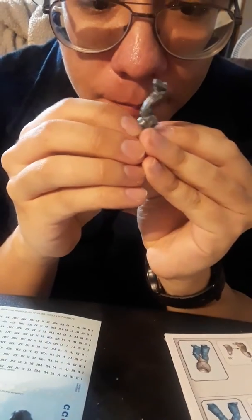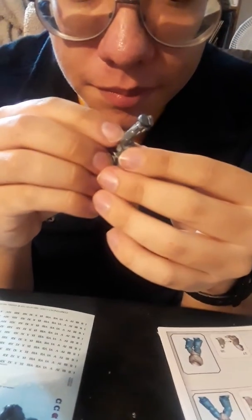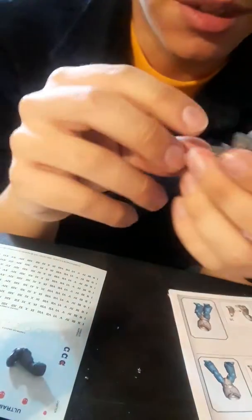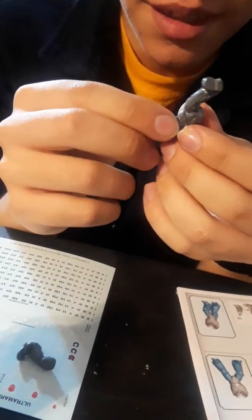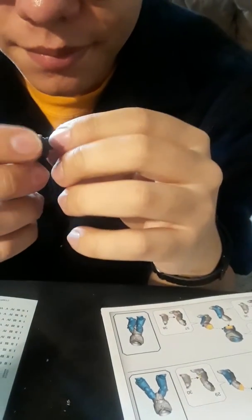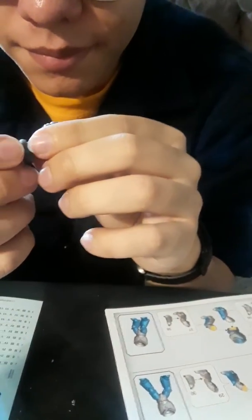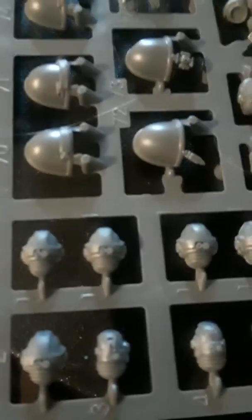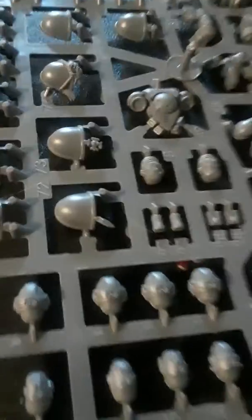So we should glue all this together and then paint — yeah, definitely glue and then paint. We want to leave things like knee pads until after. We should definitely get the bodies sorted. I think the heads are gonna be the most difficult, so they don't have that weird cockeyed look.